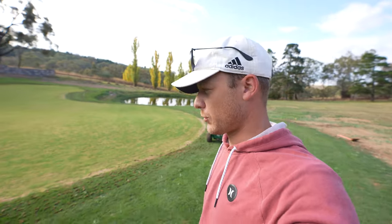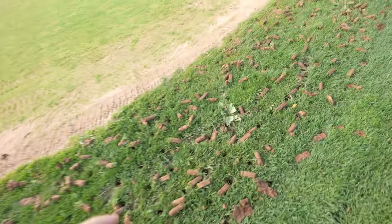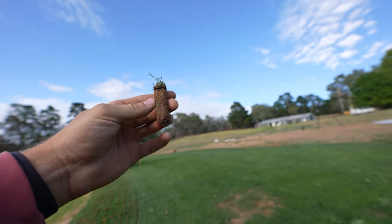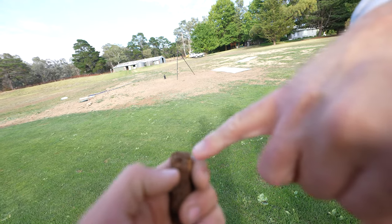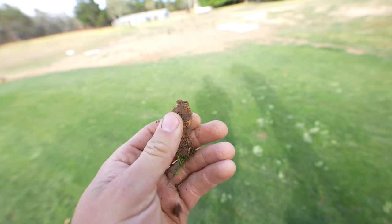Might have forgotten to hit record on the first pass. We've gone all the way around and it pulls out a decent core, I tell you what. How deep do you reckon those are, Brenton? Probably only two inches, maybe close to three. If we look here — it's hard to see them — but there's some roots all through the guts there, which is awesome. Good to see that the ryegrass is really rooting down. Look at that, popping through already.